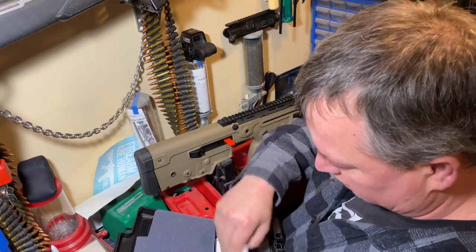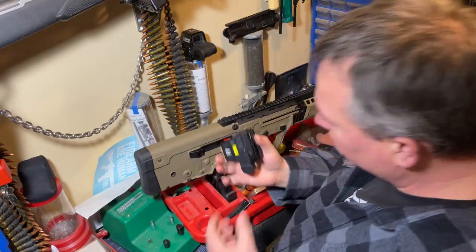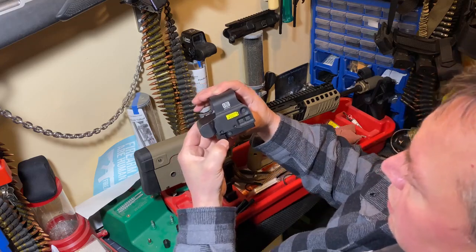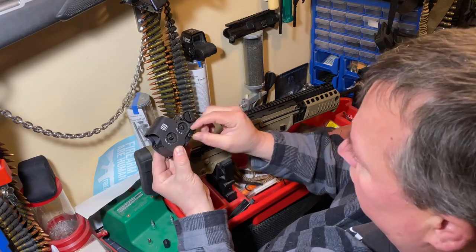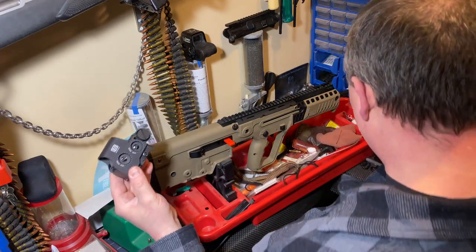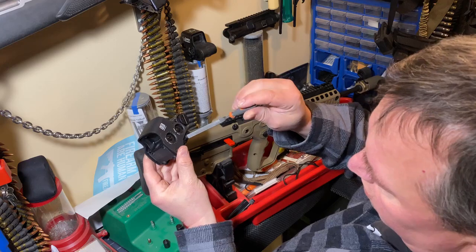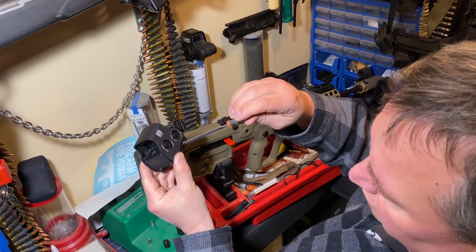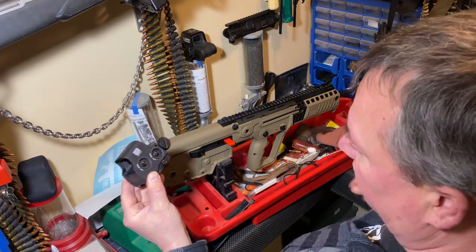The EOTech has a quick release — you push that in and you can release it. There's a fine-tune adjustment here: click it counterclockwise to loosen it, clockwise to tighten it. Simple as that.